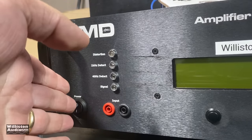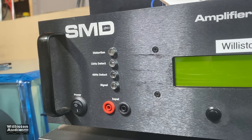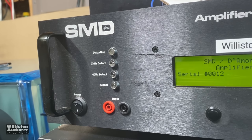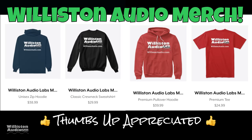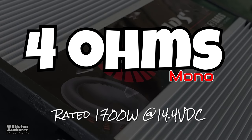Now we're going to fire up the SMD D'Amore Engineering Amplifier Dyno 8.1 to find out the RMS power output. Before we do that, make sure you smash thumbs up and check the video description for links to Wilson Audio merch. First up: four ohms mono, rated 1700 watts.